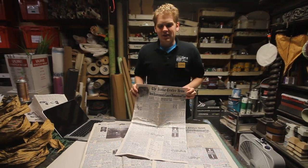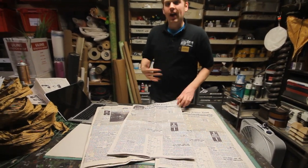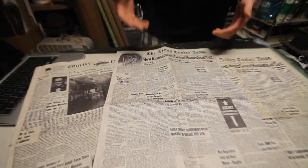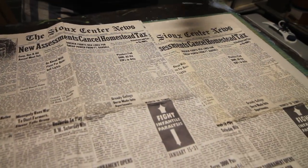One problem we face in the theater industry is the need to create period newspapers with proper headlines or period papers that we can easily reproduce to create multiples of for a run of a show.